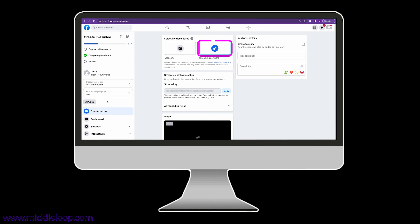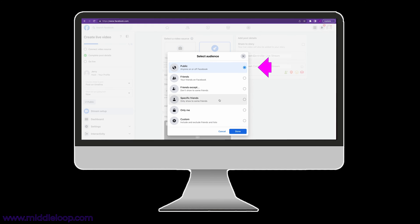At the top, click Streaming Software if it's not already selected. Go ahead and add a title and description — it's not required, but a good idea, especially if you're posting publicly. Here you can pick your audience. By default it's set to public, and your live stream will be discoverable by all Facebook users. But you have a lot of options — you can limit it to just your friends or a subset of your friends. But today we're going to keep it private, so we'll select Only Me and click Save.